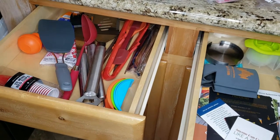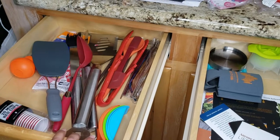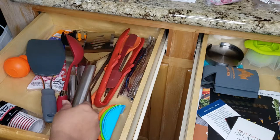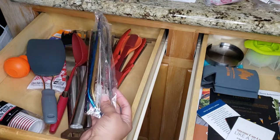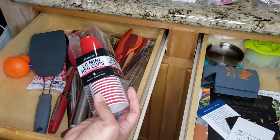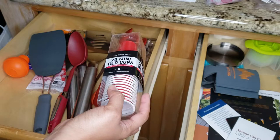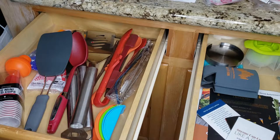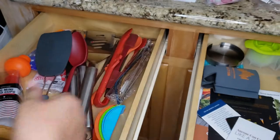It's like the junk drawer of utensils because it holds all the random stuff — not forks, knives, or spoons, but extras like a grilling spatula or reusable drinking straws. Those straws probably should go in the bar drawer since they go with the alcoholic beverage items. It's basically just random miscellaneous stuff, so I call it the junk drawer of utensils.